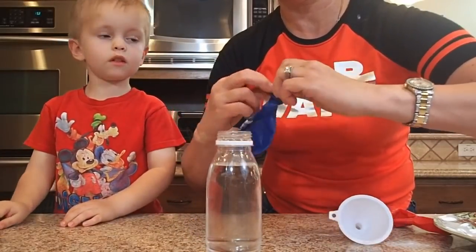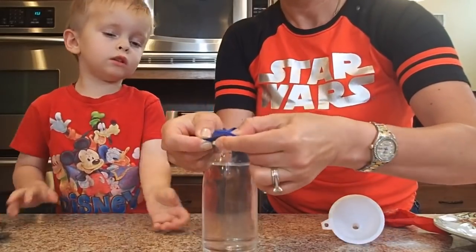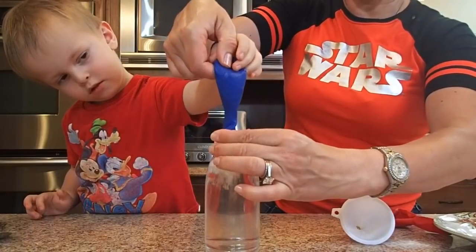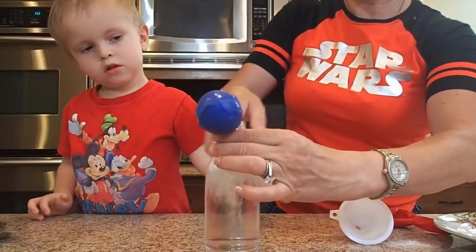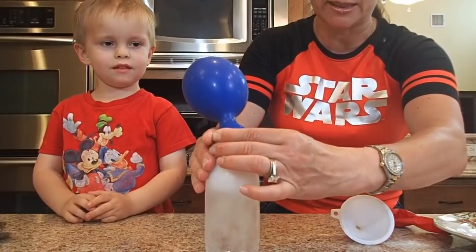Then we're gonna fold the balloon all over the bottle, and slowly pour the baking soda in. Watch what the carbon dioxide is going to do to the balloon — it's gonna fill it up!